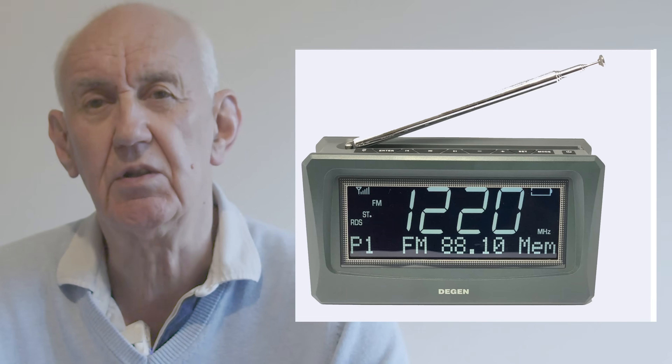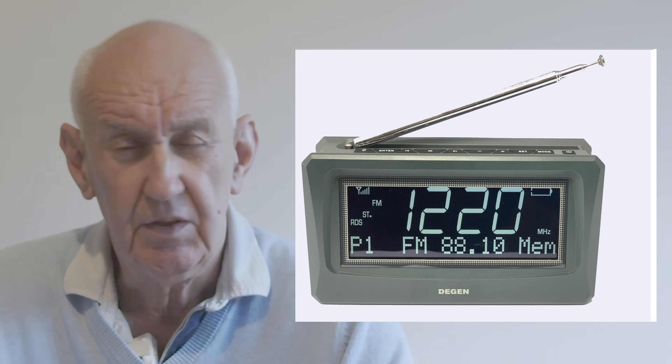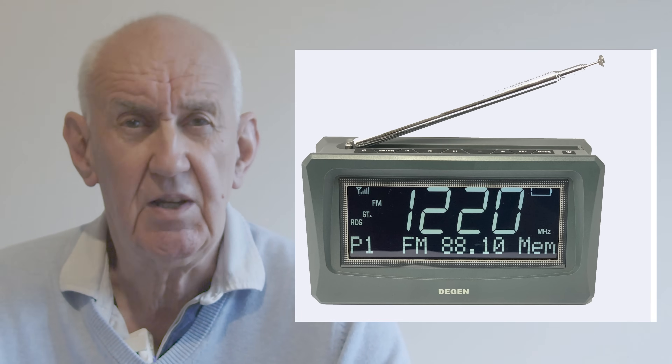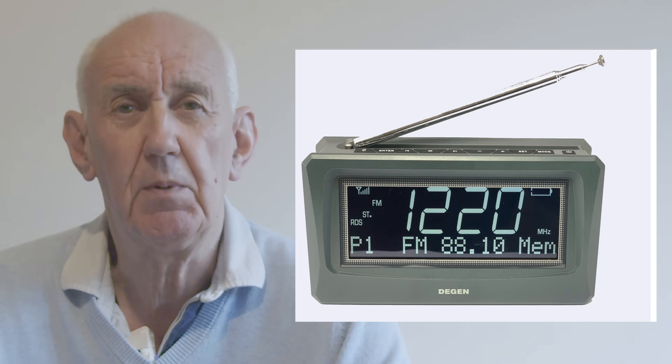Before we begin this video, a couple of notes. First of all, Texan have introduced a new radio. It includes DAB, covers the FM, DAB, AM and shortwave bands, has a nice big display, and is currently in stock.